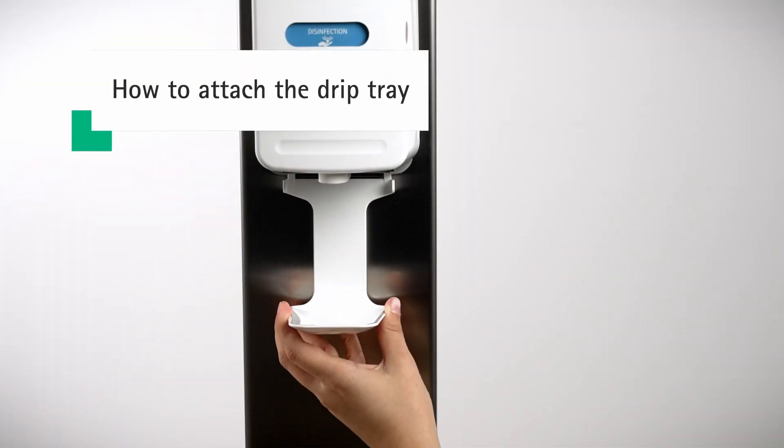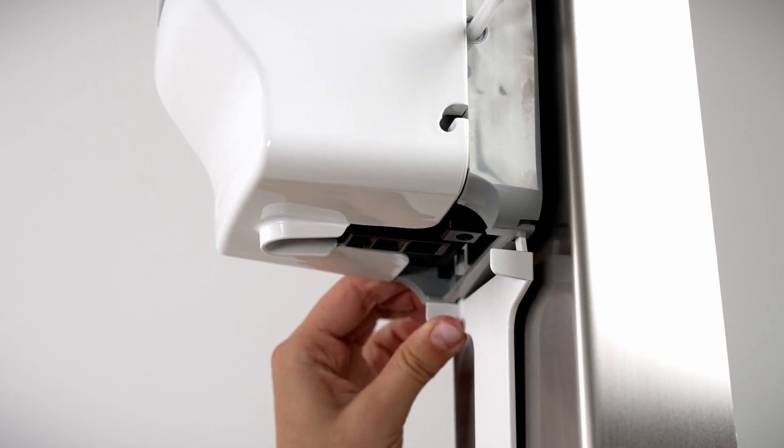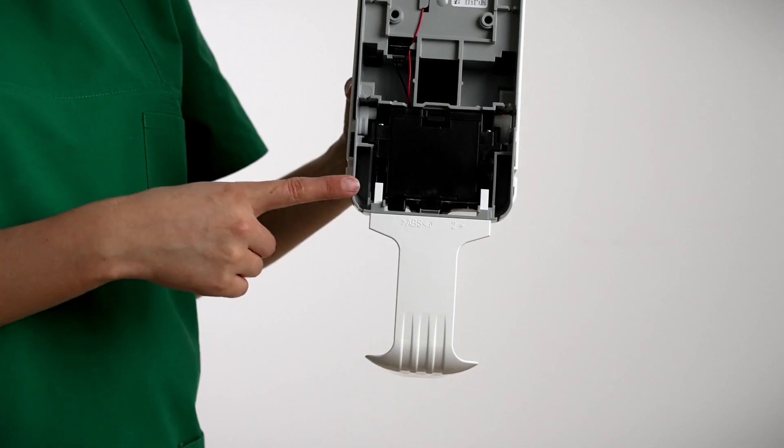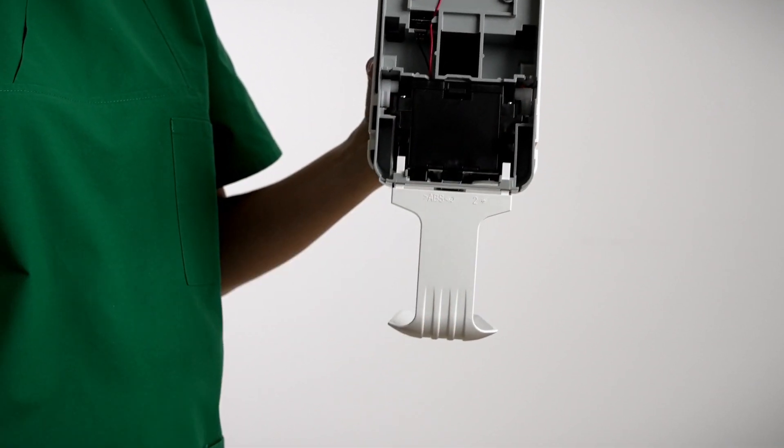To prevent liquid from dropping onto the floor, you can attach the optional drip tray. To remove the drip tray, press the white easy click-in knobs and pull the drip tray down.